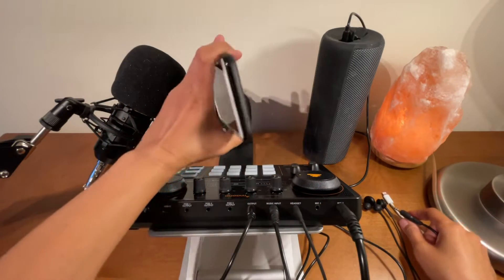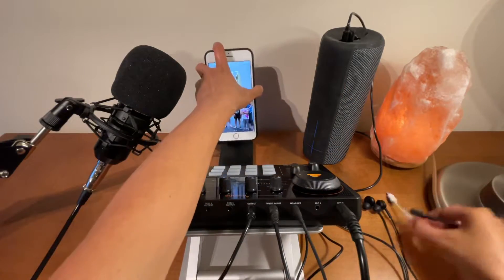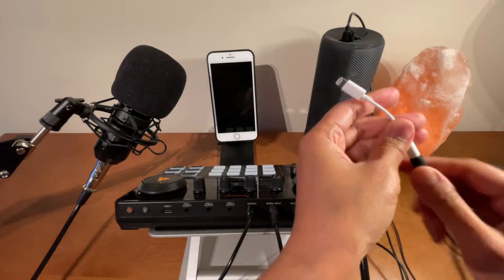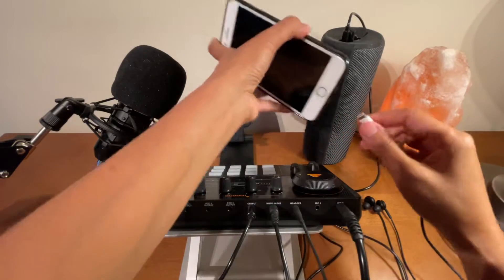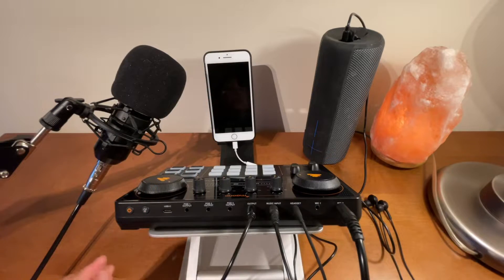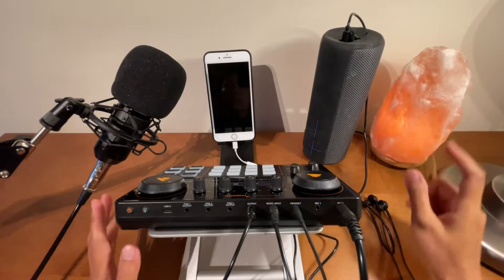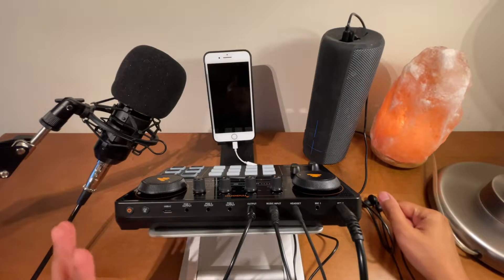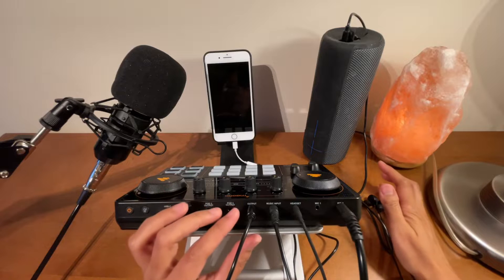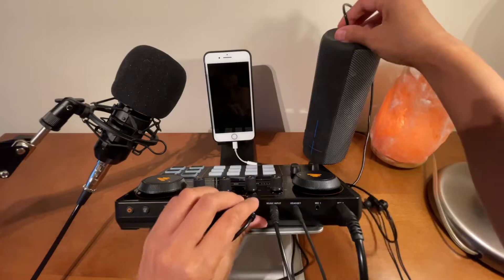Because this iPhone does not have a headphone jack, I'll be using a lightning audio adapter — like that, I'll connect it there. Lastly, I'm going to connect this one to a portable speaker so you can hear while I'm doing the testing. It's up to you if you want to connect to a bigger speaker — you might need a different type of cord for that.